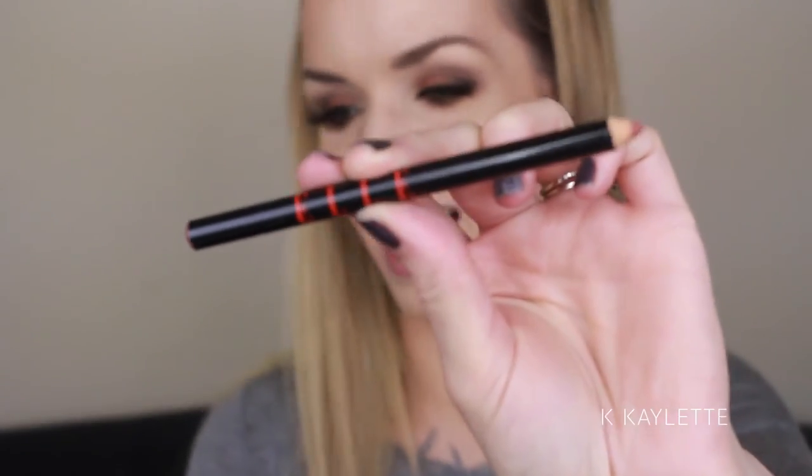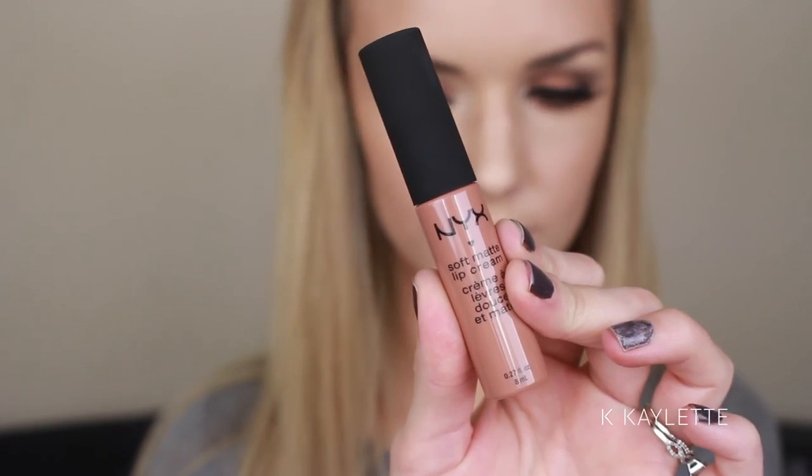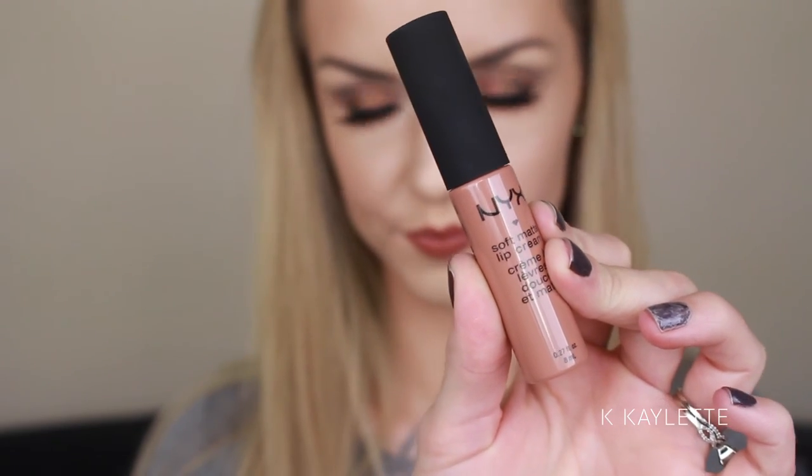Moving on to the lips — those smoochers. I'm going to go in with this lip liner — I'm not sure how to pronounce it — in shade 02. I'm just going to coat my lips with some liner. I usually do not overdraw, but that is also personal preference. Now I'm going to be going in with the NYX Soft Matte Lip Cream in London, and I'm just going to add a layer of that on top of my lip liner. You can do any color you want, but what I love about London is that whatever lip liner you use underneath it will completely change the color. And once you finish the lips, this look is done.